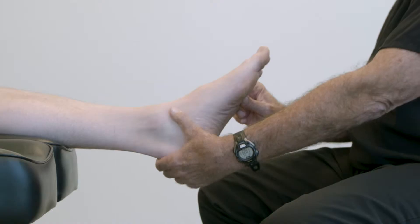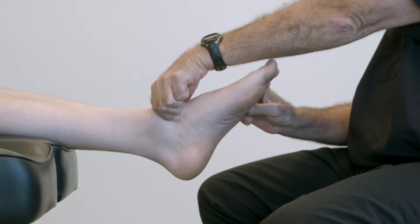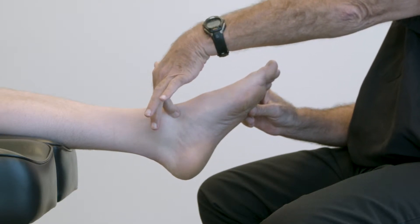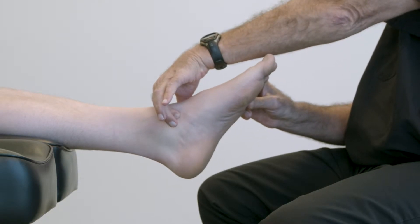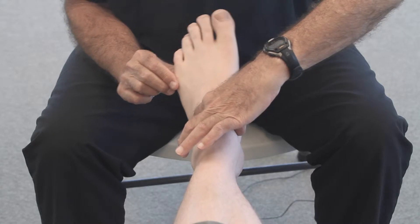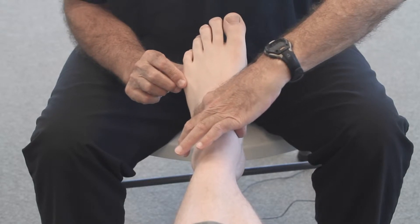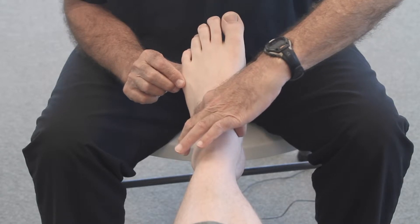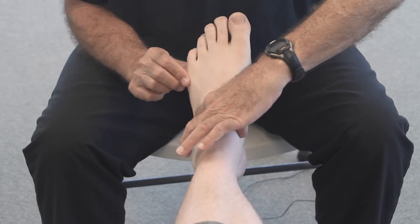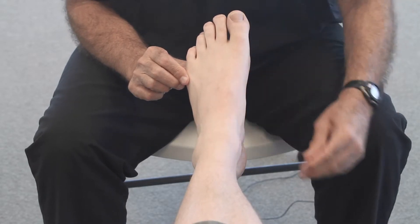I'm going to demonstrate how to palpate for subtalar neutral. I'm going to feel the head of the talus medially and the head of the talus laterally. And as we move the foot into pronation and supination, we'll feel a congruence of the head of the talus against the navicular where it's not prominent either laterally or medially, where they're lined up at the talonavicular joint.